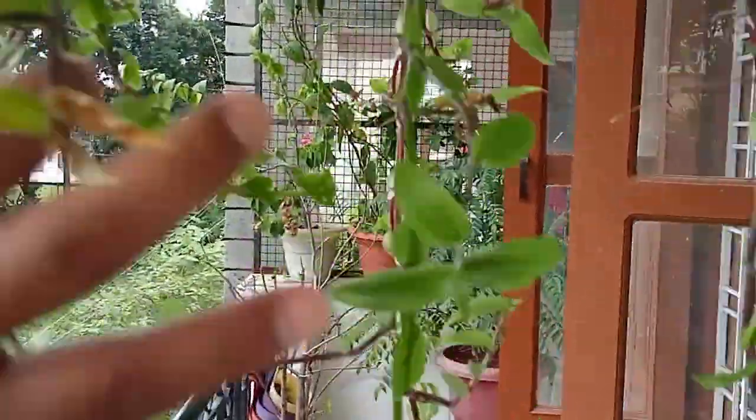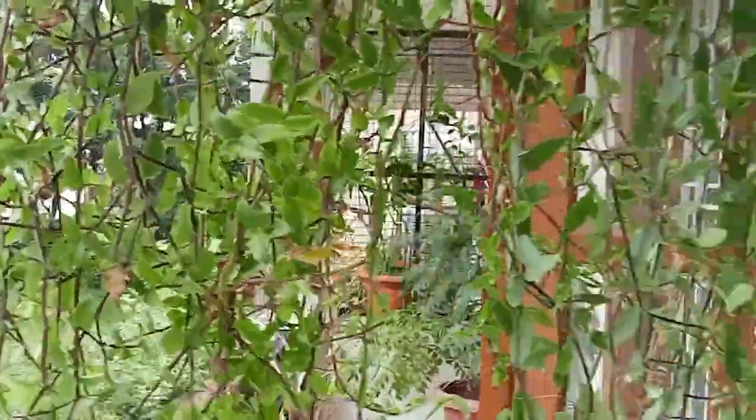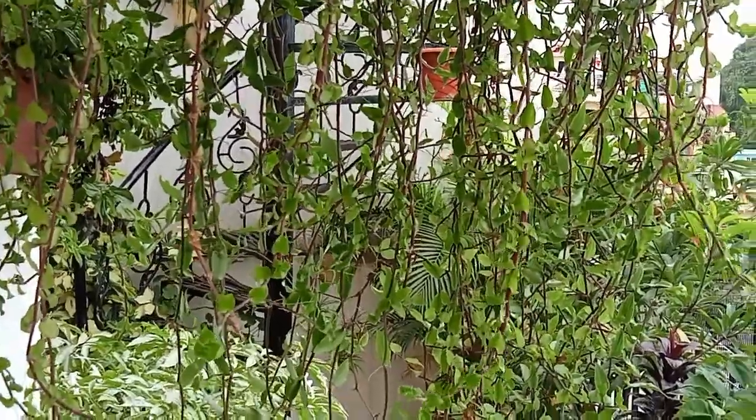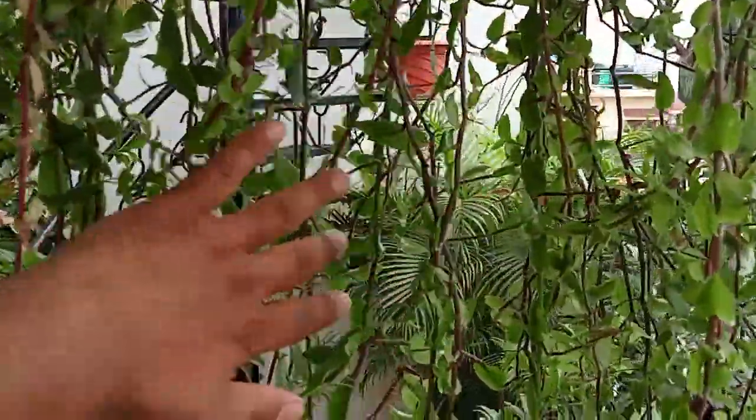Wow! Look, if I can see it from here, it looks like the road is closed. Now I have to go ahead and move.